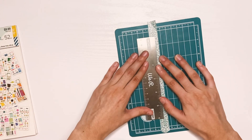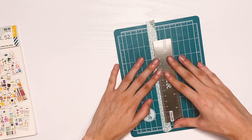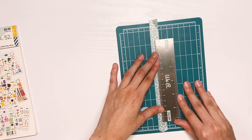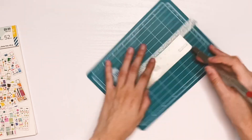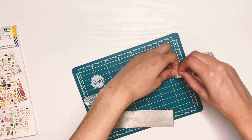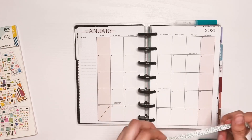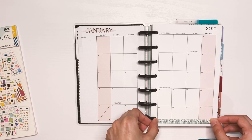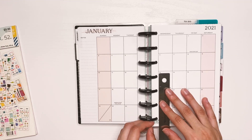I'm pairing it with this washi tape I have from Dollar Tree. I'm pretty sure it's not available anymore because it's kind of an old one. It's not the typical washi tape texture — it's a little bit more like paper, kind of glossy-ish, but it's still a nice washi tape and I thought it paired well with the sticker book.